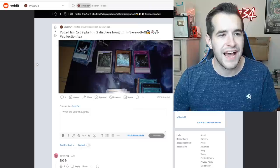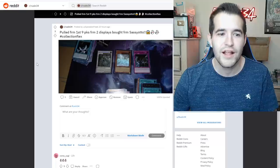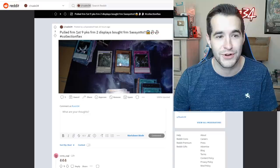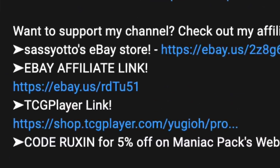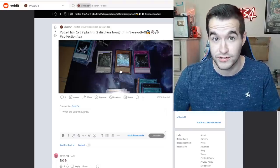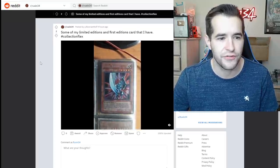Pull from first nine packs from two displays bought from Sassy Auto — collection flex. Ghost Sassy Auto: nine packs, ghost rare Blue Eyes Alternative. Shout out to Sassy, go check out the link down below if you guys want to buy from him. He'll support my channel, you support Sassy, you get some epic product and pull ghost rares — works out for everybody.